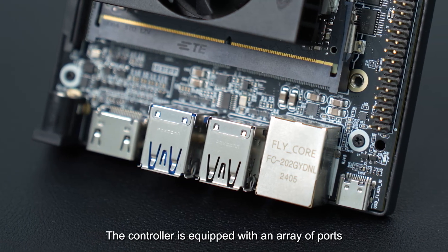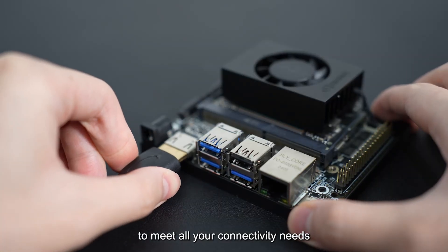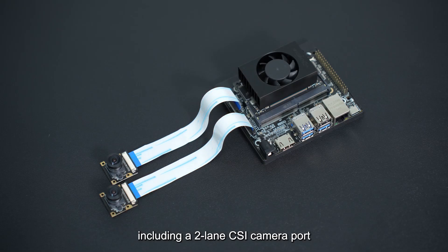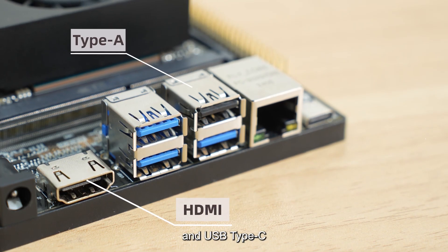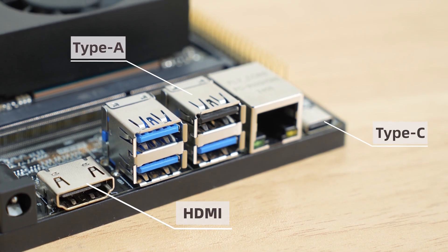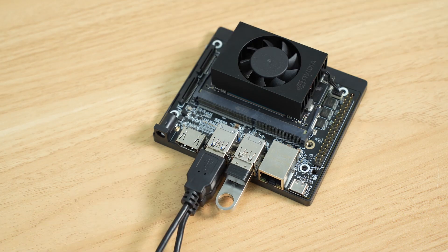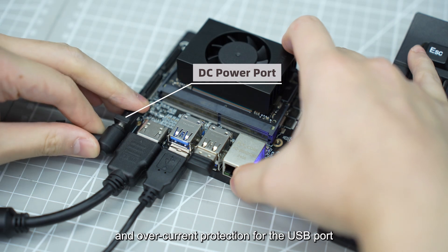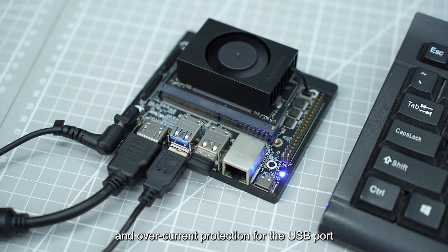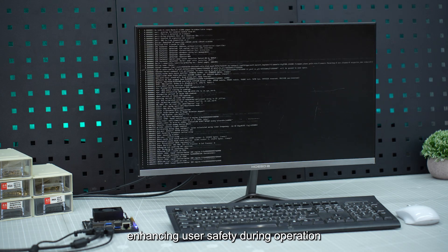The controller is equipped with an array of ports to meet all your connectivity needs, including a two-lane CSI camera port, HDMI, USB Type-A, and USB Type-C. It also includes a DC power input with anti-reverse plug-in design and overcurrent protection for the USB port, enhancing user safety during operation.